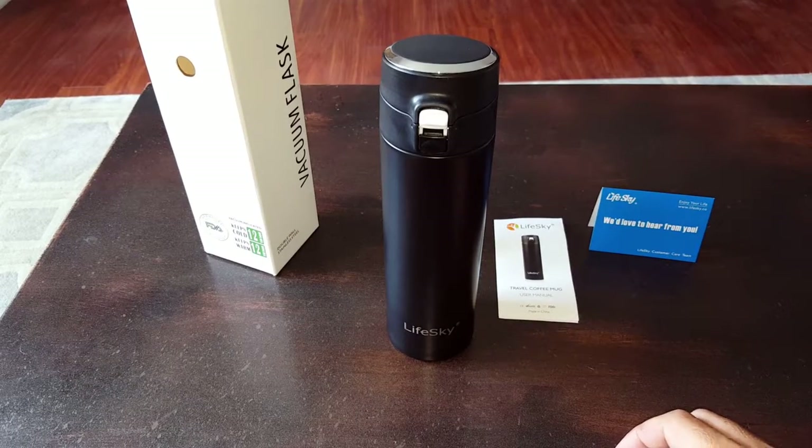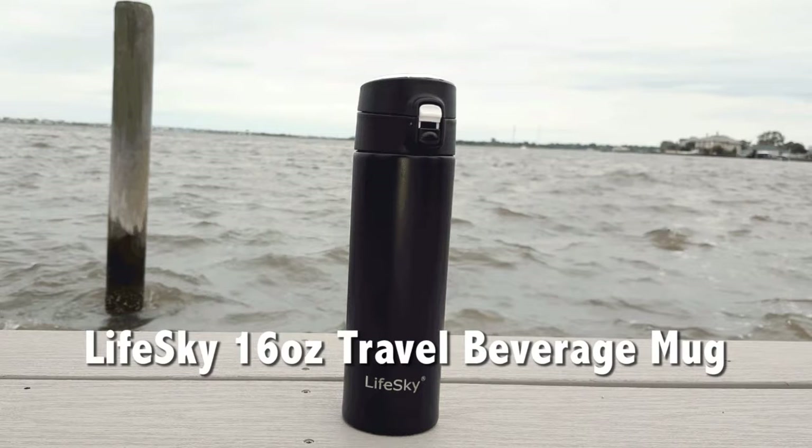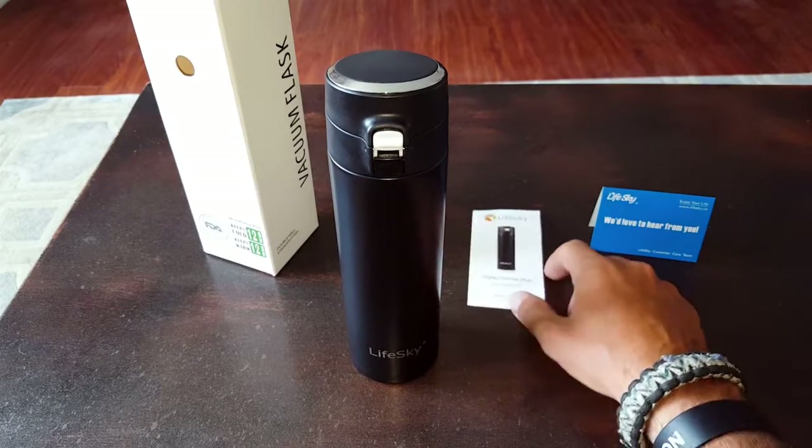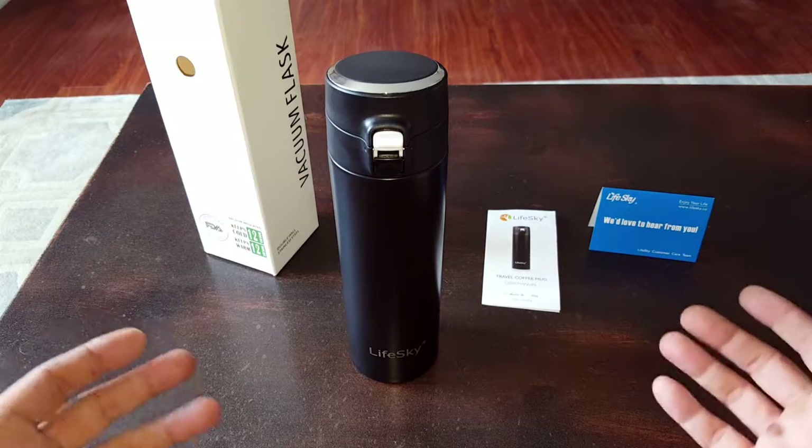Hello, it's Helder here. Today I wanted to talk to you about this LifeSky Travel Coffee Mug. Not a big deal when we think about survival application, but most of us that are into survival and emergency preparedness also really enjoy the outdoors.